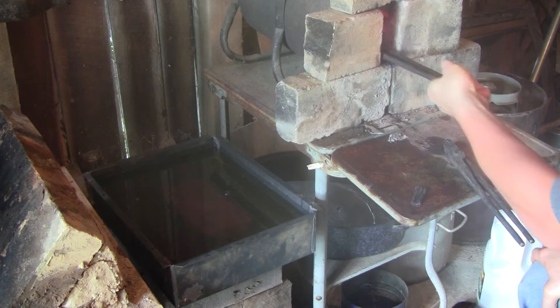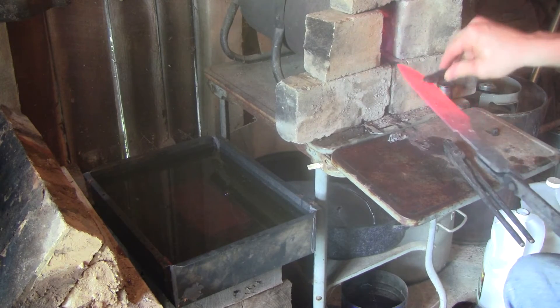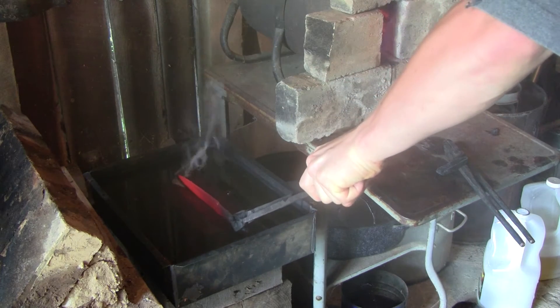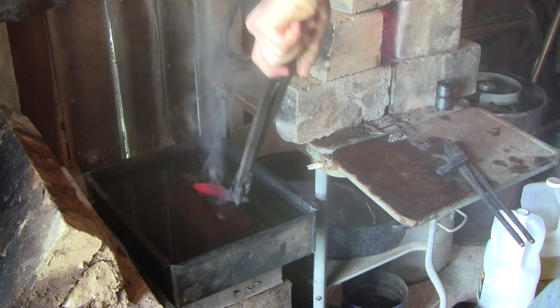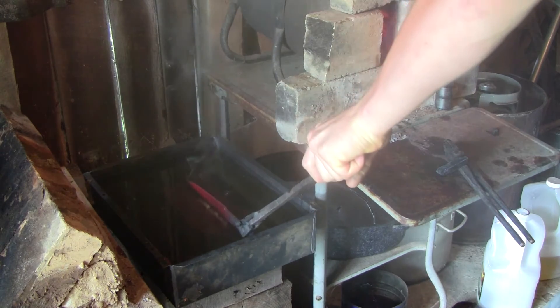Here I'm stroking it back and forth through the forge to get an even heat along the entire blade. When I pull it out, I check it with the magnet and then quench it in the oil. Here I'm using what is called an edge quench. In the edge quench, you only harden about a third of the blade near the edge.